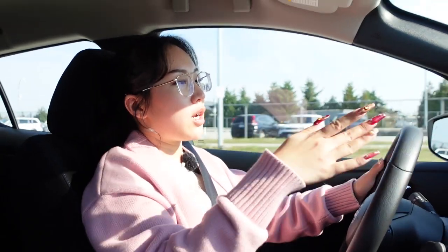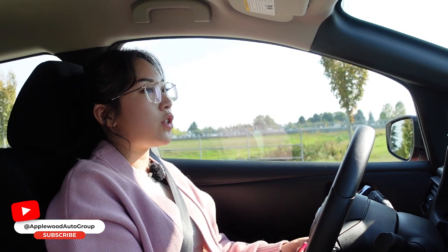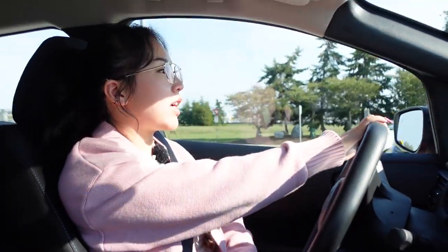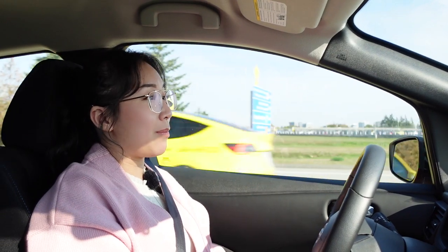Nissan also has their own intelligent cruise control, specifically called Pro Pilot Assist. Like what you'd typically expect, it's able to follow the vehicle in front of you and maintain the speed and following distance you've set. This makes it very useful for long highway drives, where driver fatigue from staying alert or leg cramps can set in.